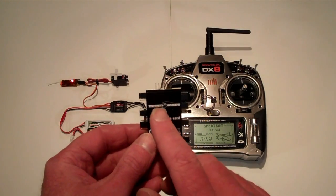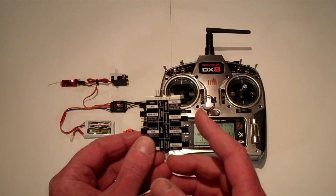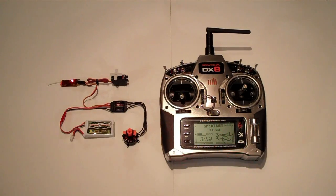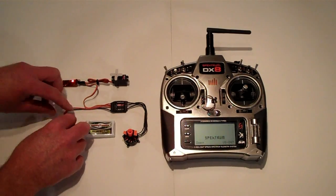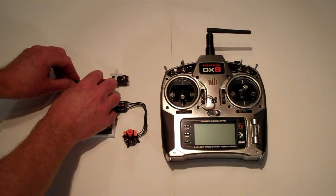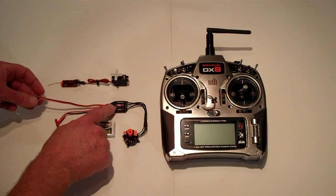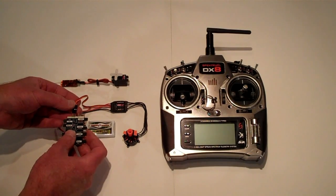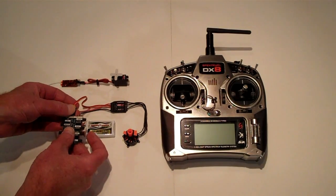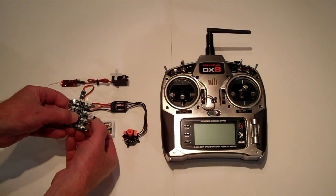Locate your Twisted Hobbies programming card. The directional rotation jumper is the second one on the right side. In order to start the programming sequence, power off the transmitter, unplug the battery, and remove the speed control wire from the receiver. That cable now plugs into the minus, plus, and P port of the programming card. Notice that the receiver and servos are not part of the circuit and the transmitter is powered off.